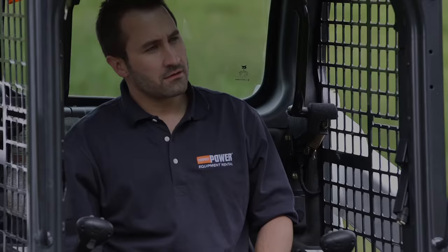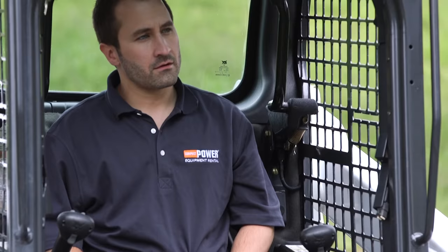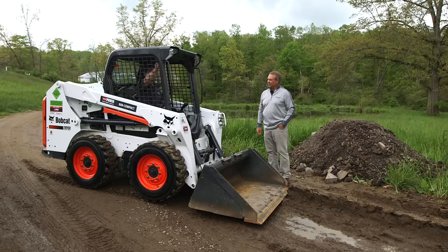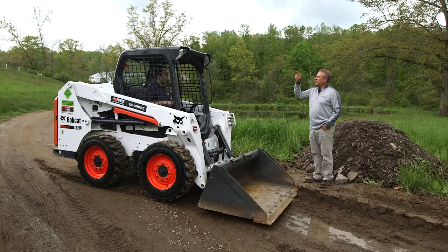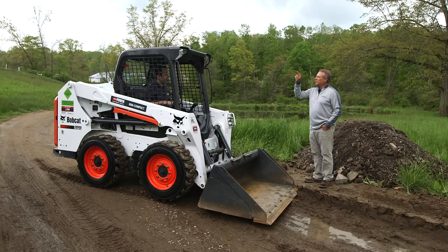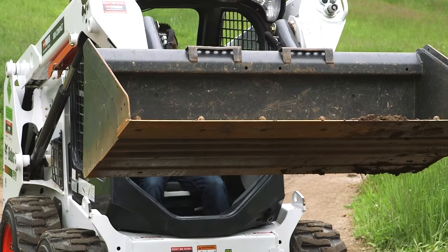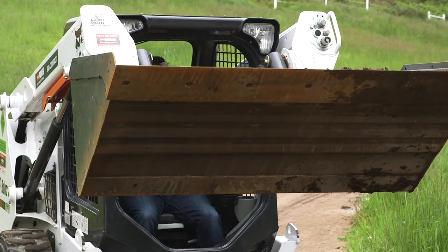Go ahead and fasten your seatbelt. Turn the key to the start position and start the loader. Press the operate button. With the right joystick, raise the boom to about operator eye level. Then pivot the joystick to the left and that will curl the bucket. Pivot the joystick to the right and that will dump the bucket.